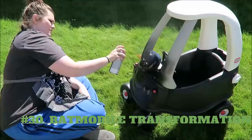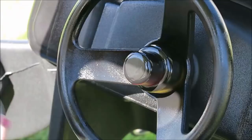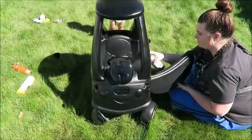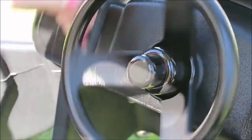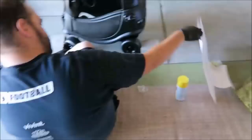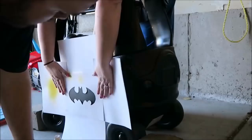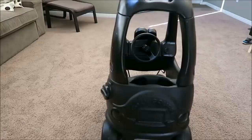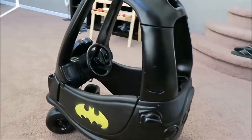30. Batmobile Transformation — Painting Your Kid's Toy Car. You will need an old toy car, black spray paint, a Batman logo shape, spray paint stencil, and yellow paint. Use black spray paint on a plastic toy car — the paint readily sticks to the plastic even without priming. Let it dry. Cut out a Batman logo shape. Use the inverse outline as a spray paint stencil. Tape the inverse outline on the side of the car. Paint the Batman logo with yellow paint.